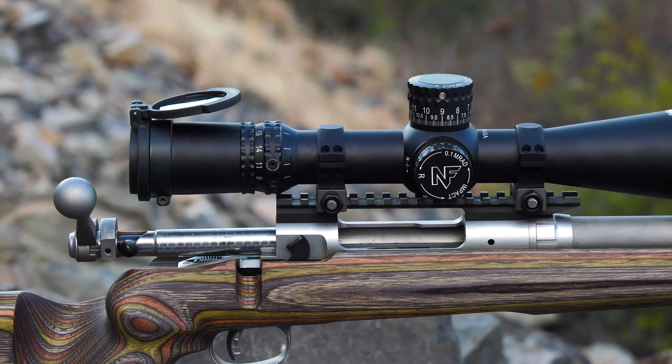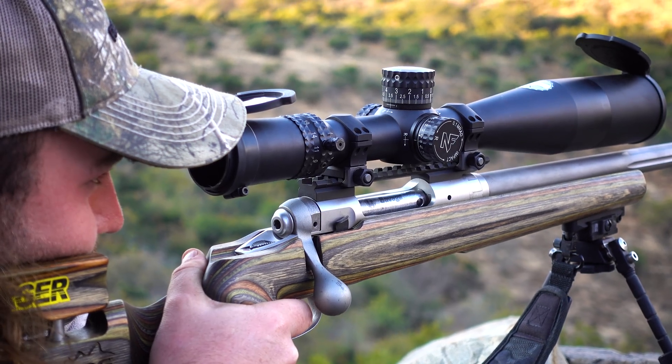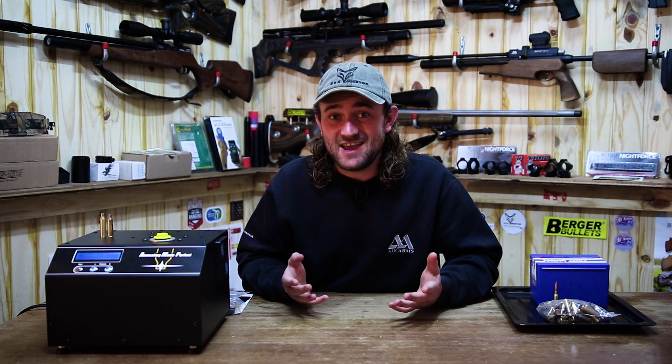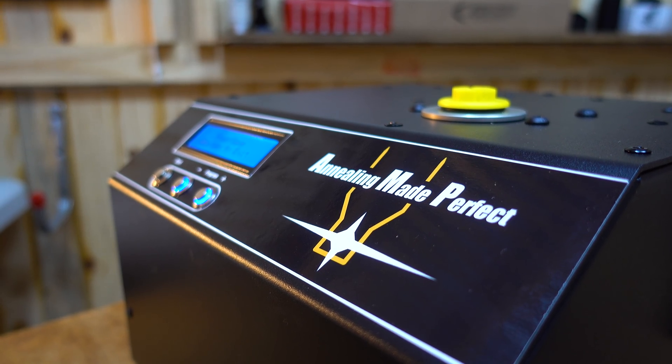Before we talk about that, I need to explain what annealing is. This is not an airgun related video — it's for people who shoot centerfire rifles only. If you're only here for the airgun stuff, I'd like you to stay because I think you'll learn something new, but I understand if you don't want to. The product we're going to look at today is called the Annealing Made Perfect machine.